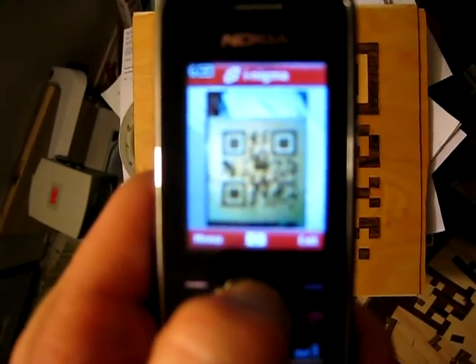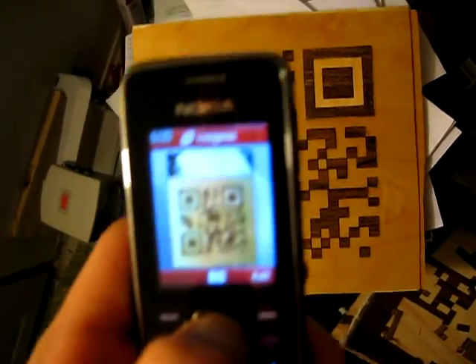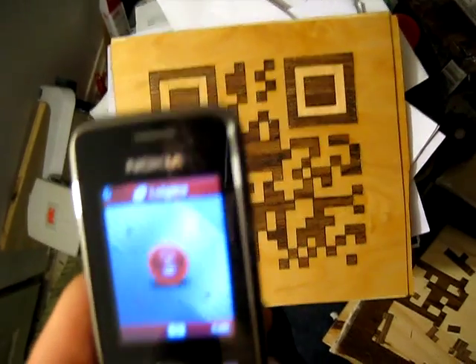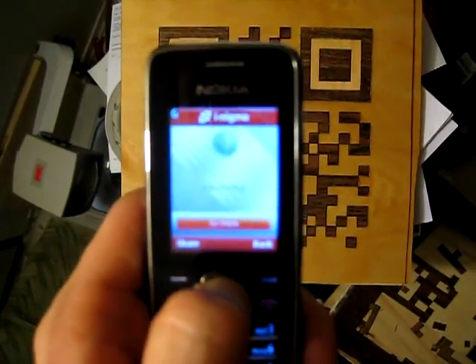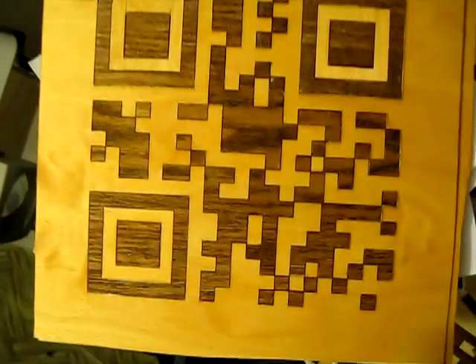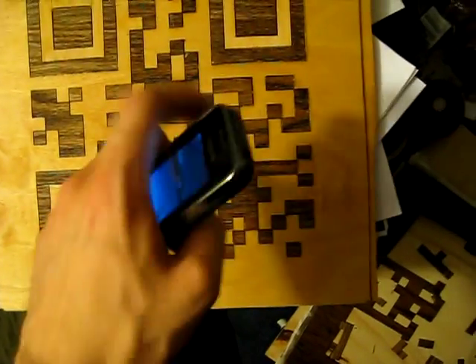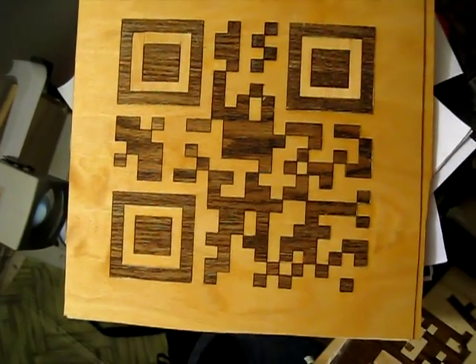Now to see if it actually works. It works. Yes! You actually work. Awesome. Now for varnish.